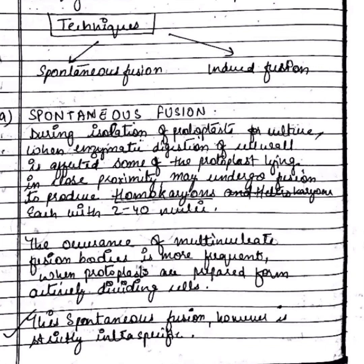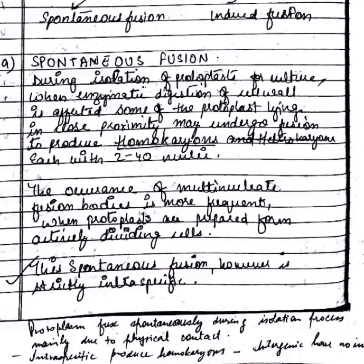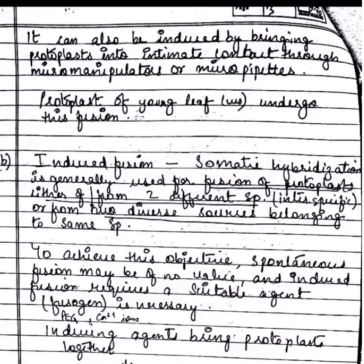As the isolated protoplasts are devoid of cell wall, it becomes easy to fuse them. In spontaneous fusion, the frequency of homokaryon formation is rarely high in protoplasts isolated from dividing cultured cells.